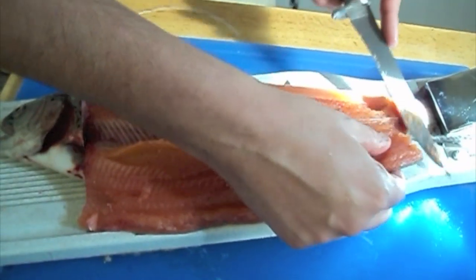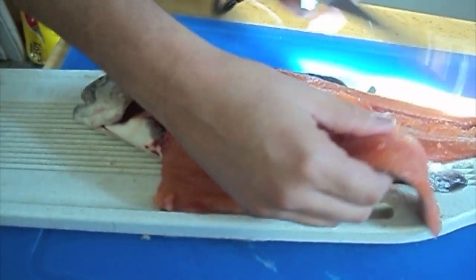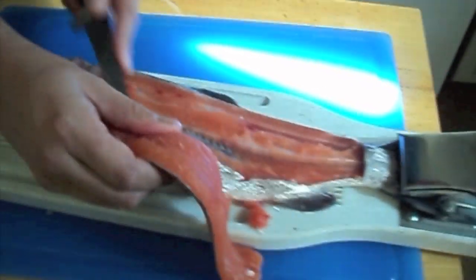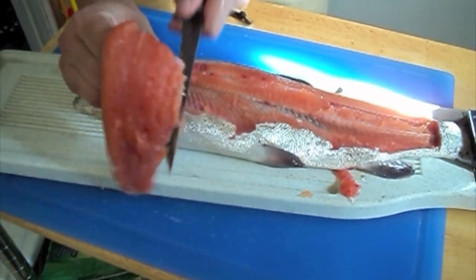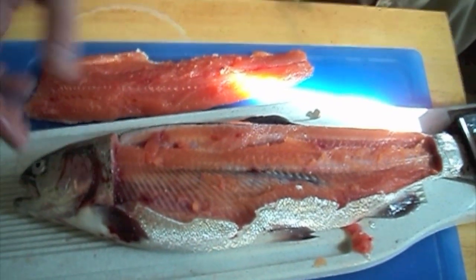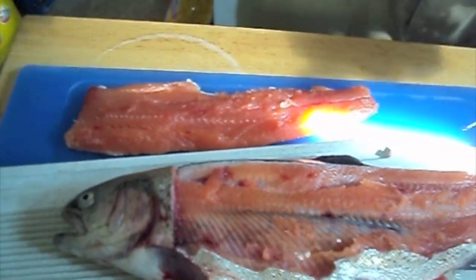Cut all the way back until you stop seeing meat and it starts showing a lot of skin — then you know you've reached where there's no more meat. Flip the fillet like that and you're just going to cut the skin, because that's basically all that's holding this fillet on at this point. Cut it on this side of the fin. No problem — there's one whole fillet. I didn't have to gut them, I didn't have to cut its head off, I didn't have to cut its fins off.